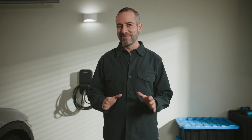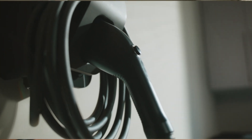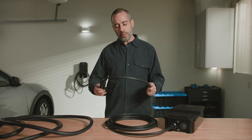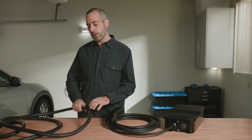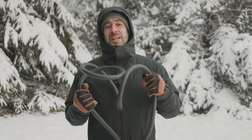Here's how we've designed the Flow Home charger to make that experience as seamless as possible. First, let's look at the cable. You might not think about this when you're at a gas station, but at home it matters — you want it to be able to move and bend with you. A lot of other EV chargers have cables like this; see how rigid it is in the cold.